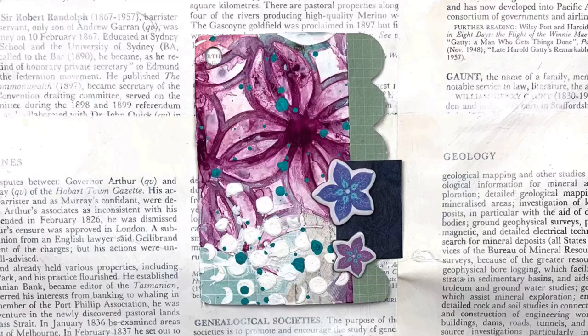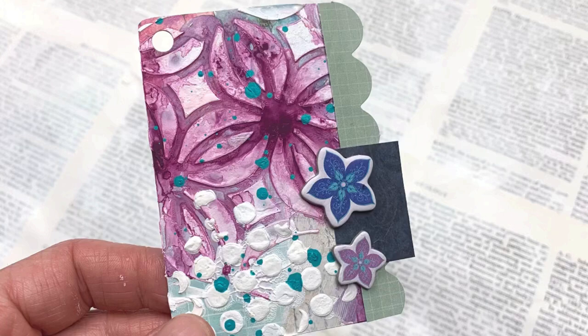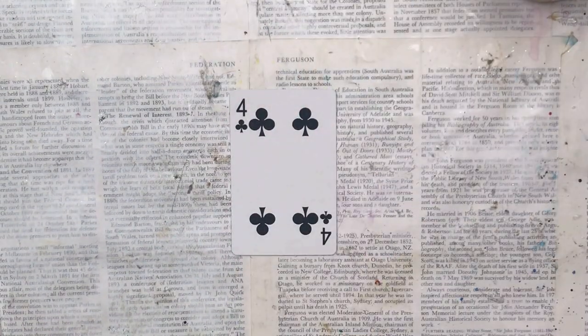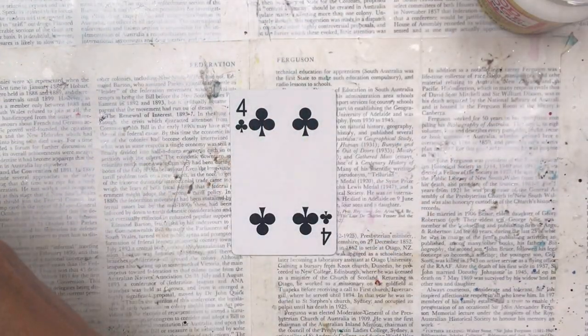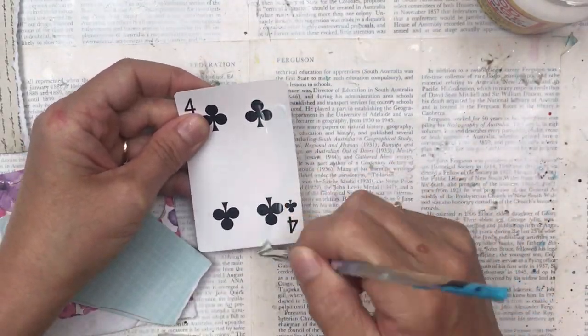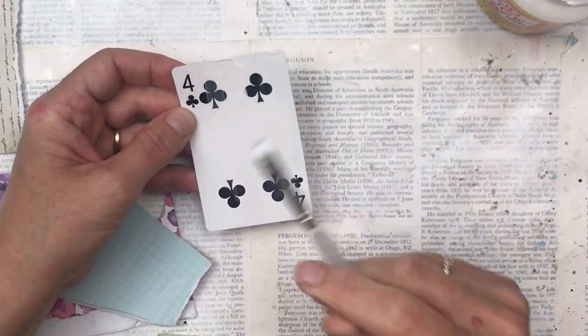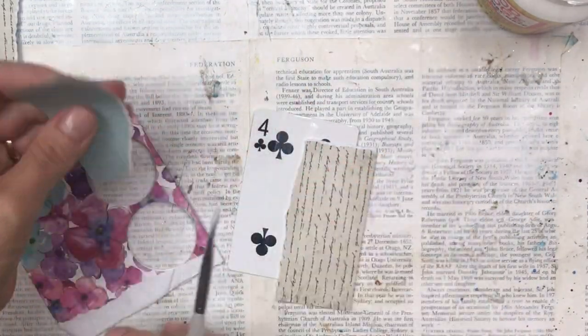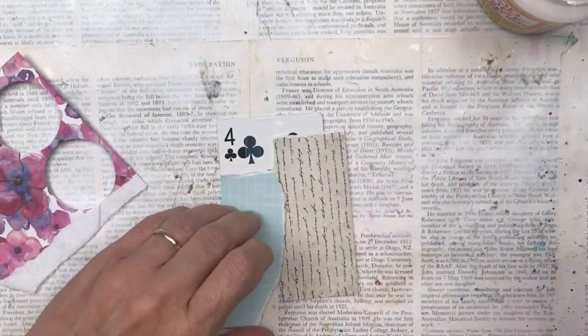Hello my crafty friends, welcome back to my full deck challenge. This is card number 17. You may recognize this technique and this look and even this color scheme. I very recently uploaded an art journal page video using the same, and I absolutely love the way it turned out, so I thought I will do it again on one of my playing cards — just on a smaller scale but with the same great effect.